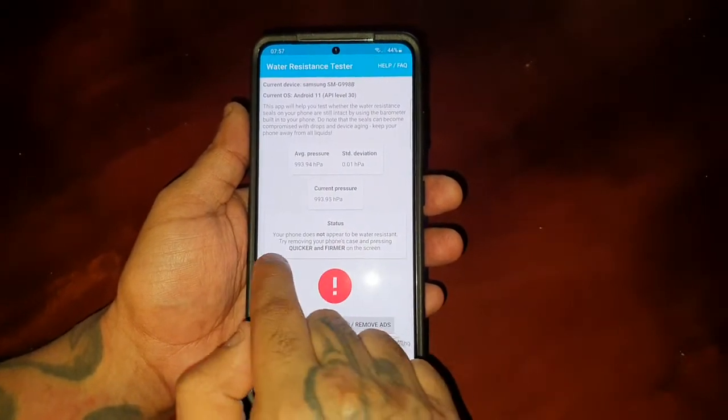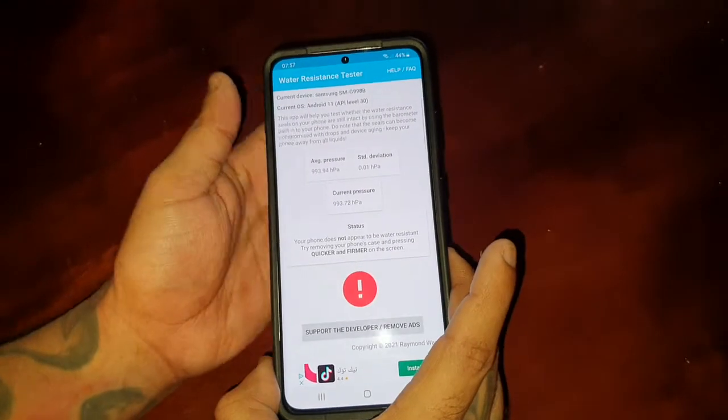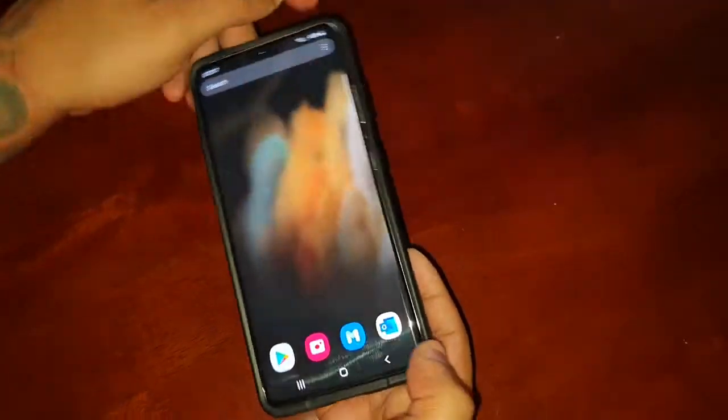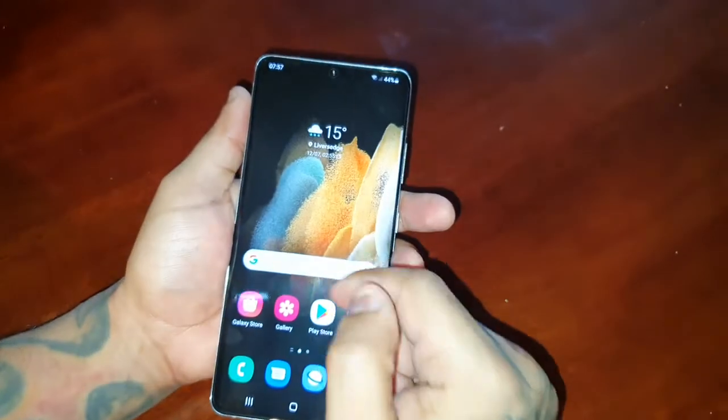If you get this error — 'your phone does not appear to be water resistant' — try removing your phone's case and pressing quicker and firmer. If you've got a case on, just simply take it off, then let's try the app again.